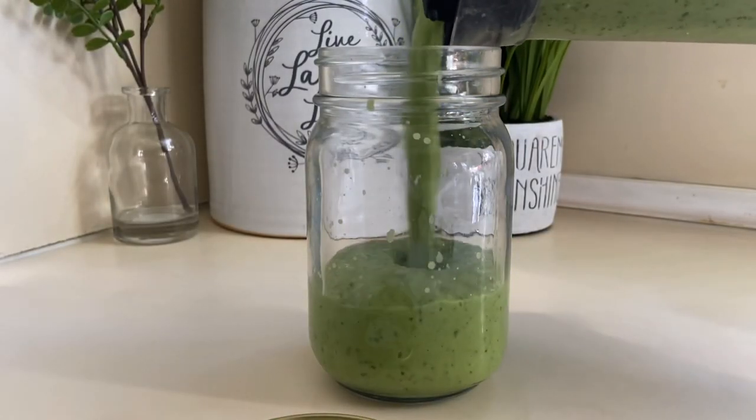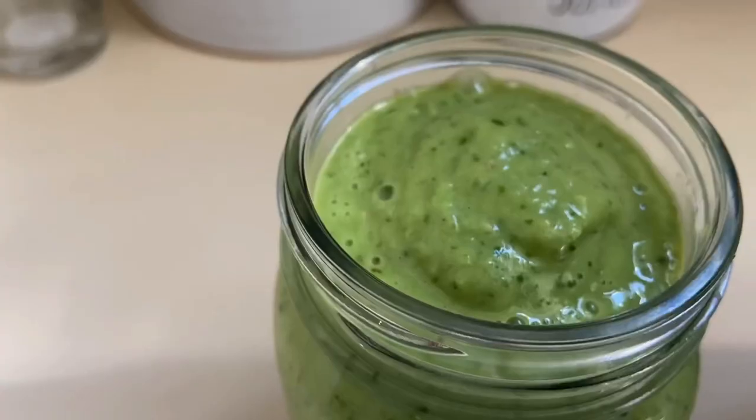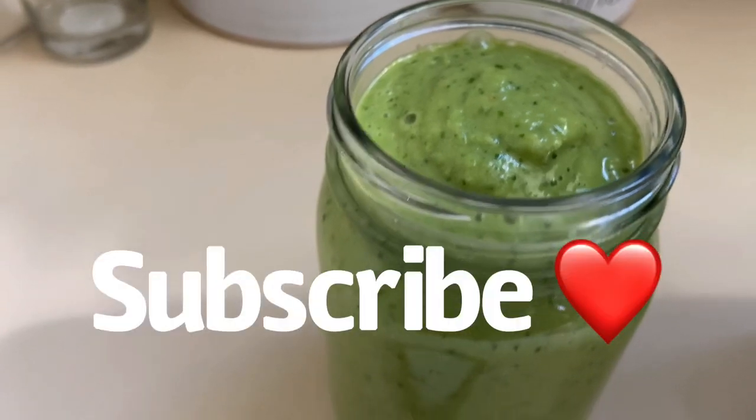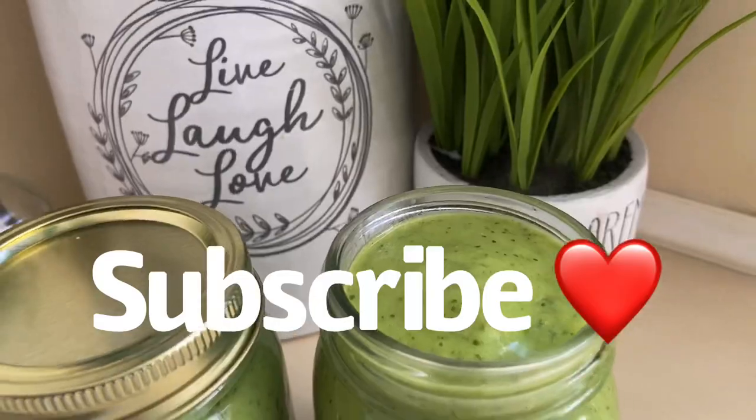Make sure before you plate that you taste your salsa for seasoning. Mine tasted perfect. I put it in a glass mason jar and it looks so good. Thank you guys for watching — let me know if you try this recipe out. Bye guys!